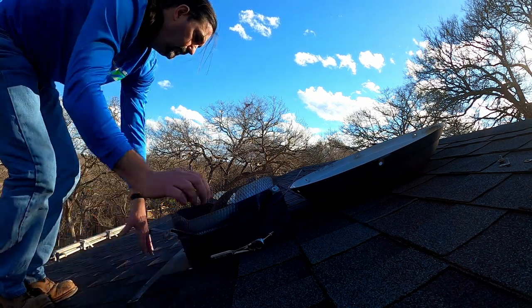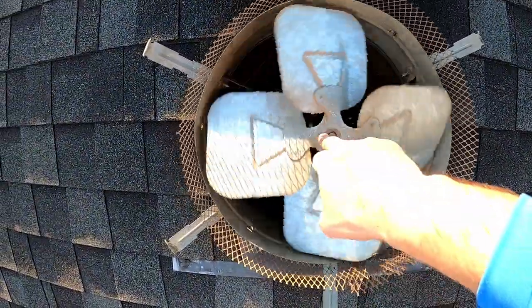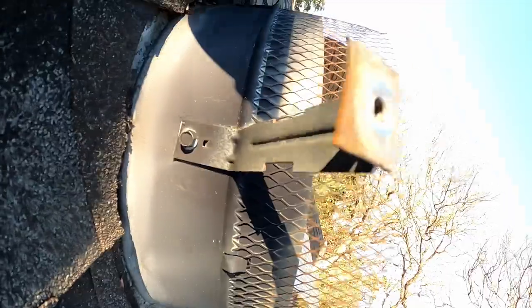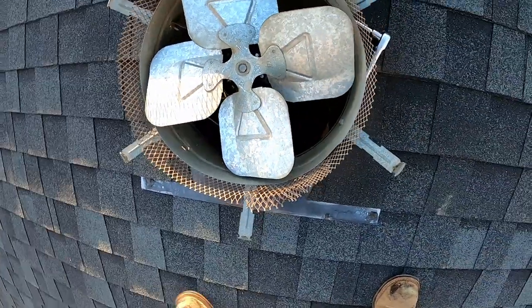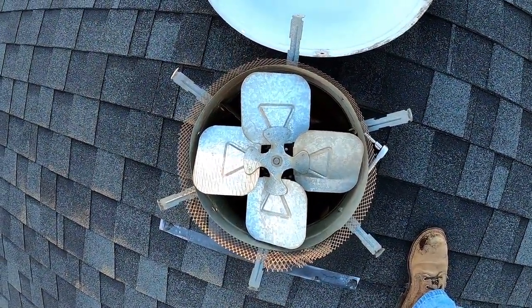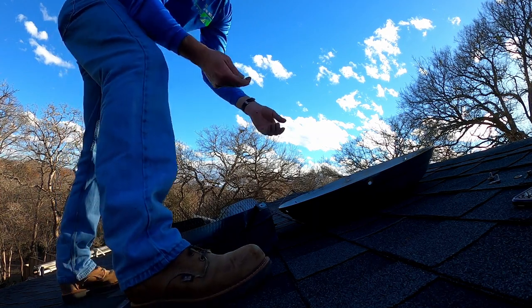Now we've got it installed. Let's make sure it doesn't hit anything. You can see there's the screw. Now all we have to do is put the top back on, which connects to the ring here. Let me gather up all my screws and we'll do that.